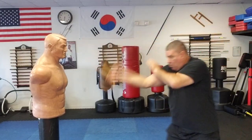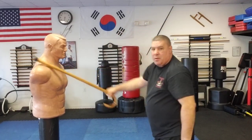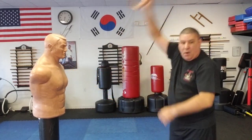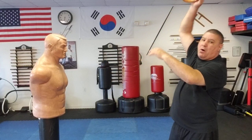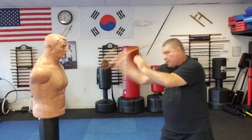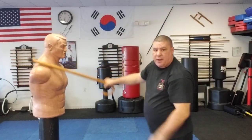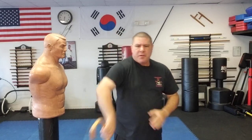So when I'm hitting somebody and I'm up here, I simply — boom — here, boom. Notice it doesn't go all the way around. It simply comes up and strikes down. Nice and smooth, nice and crisp. Bam — and catch them.